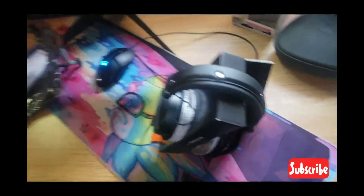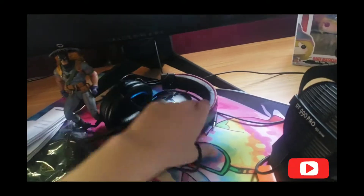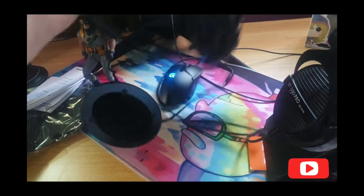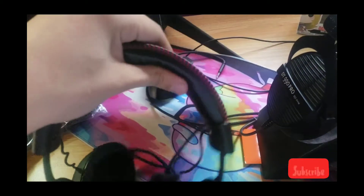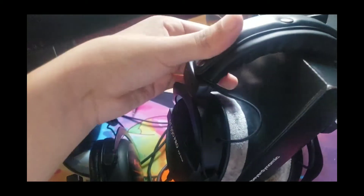My other headset was a HyperX — let's just say someone got one-pumped way too hard and this happened to it. But comparing the HyperX cushion to these, I think the DT 990s are better.